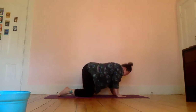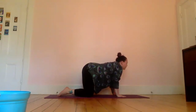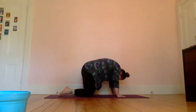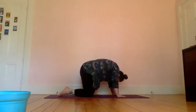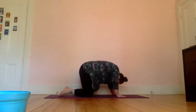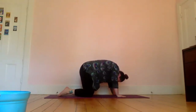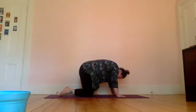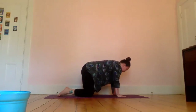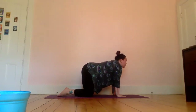Breathe in opening up, breathe out tucking in — a few more rounds of this. Let's do three more rounds in your own time and then meet me back in a flat tabletop.